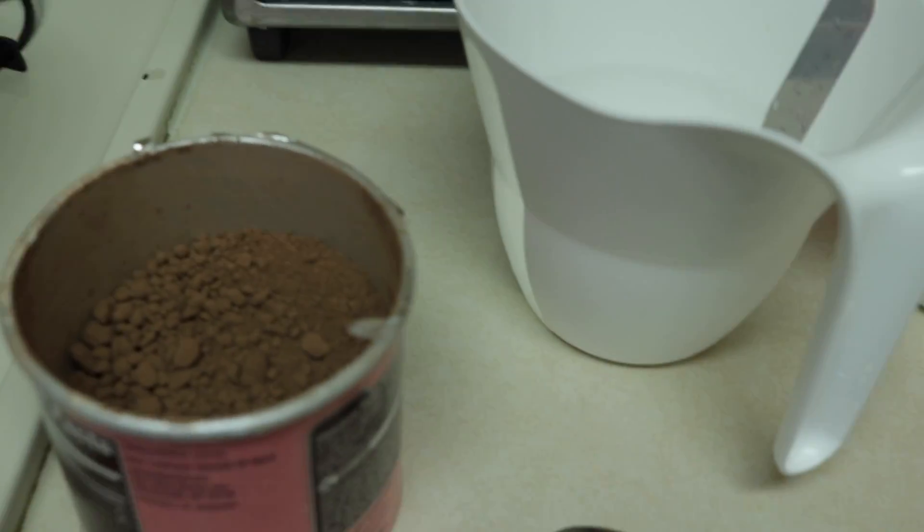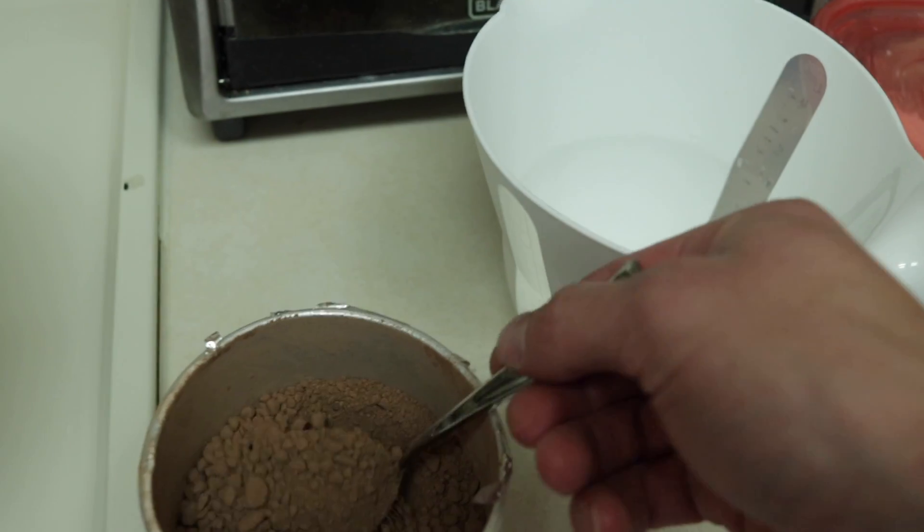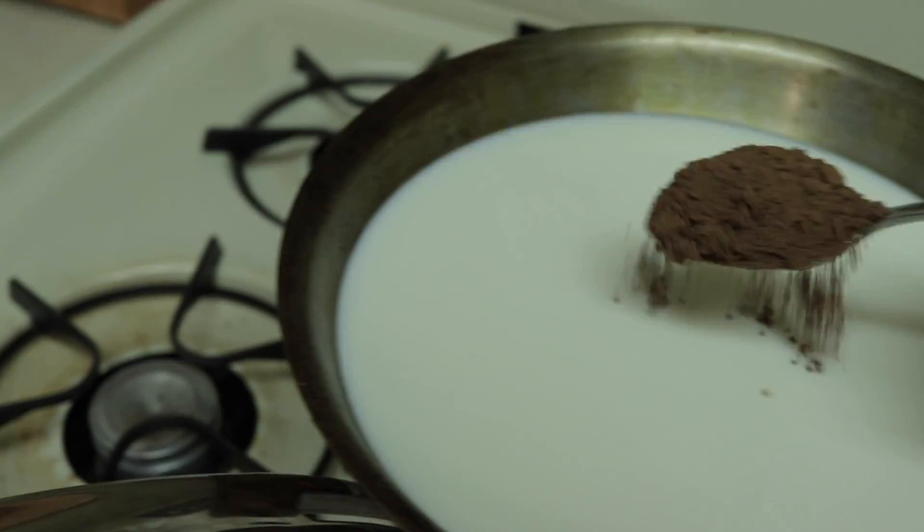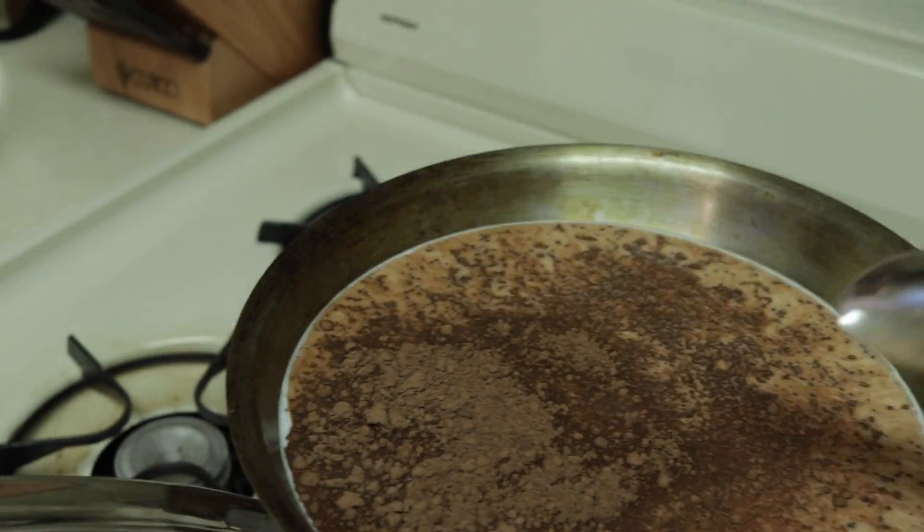It is time to put the real hot cocoa in the milk. Here is what the hot cocoa looks like — it's kind of dusty, actually. It doesn't taste terribly well on its own.